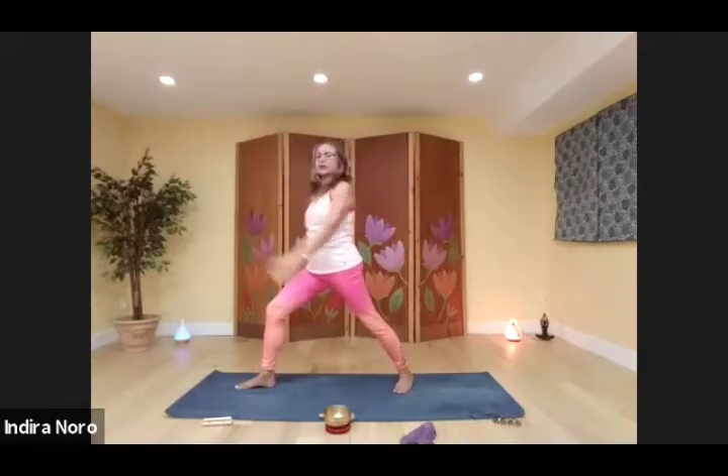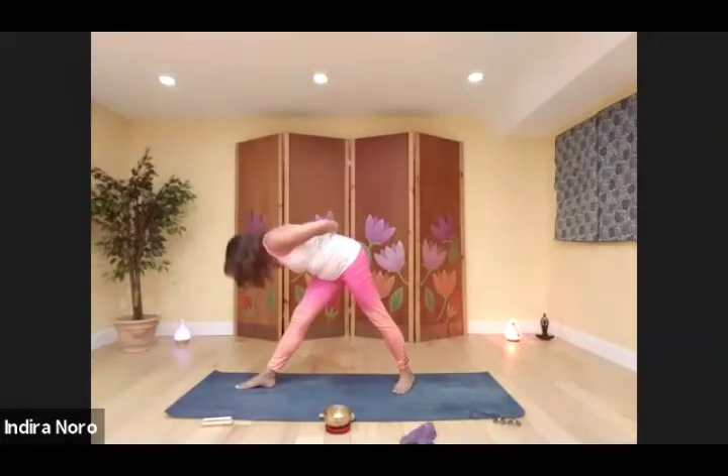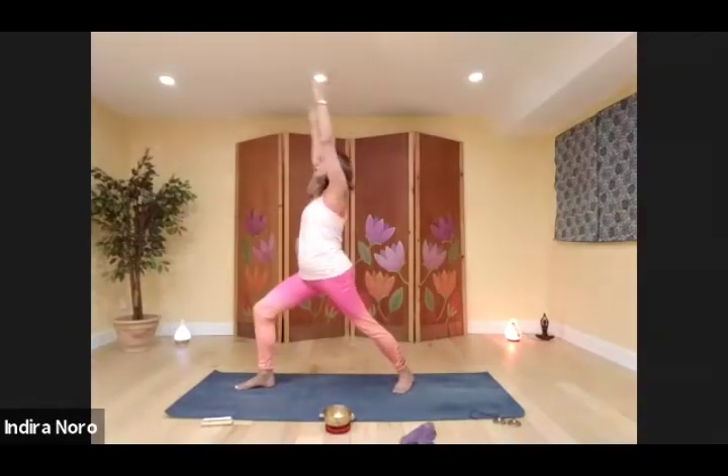Swing your arms behind your back — catch your elbows or make a prayer pose with your hands. Straighten up your front leg, deep breath. Exhale, fold forward, keeping your head loose. And then come back, put the bend back in your leg, come back to warrior one.